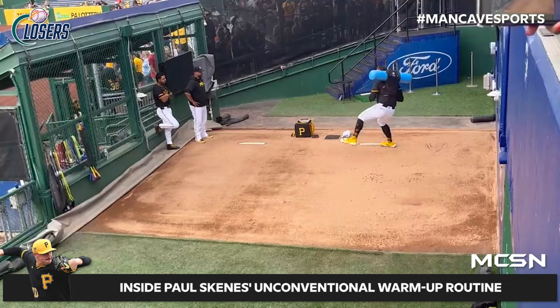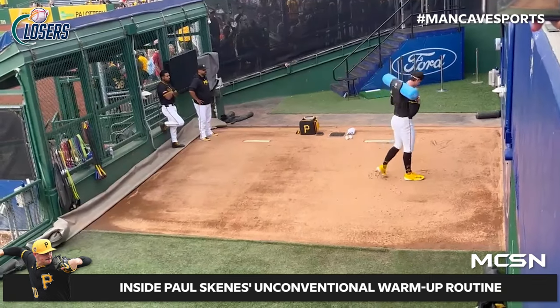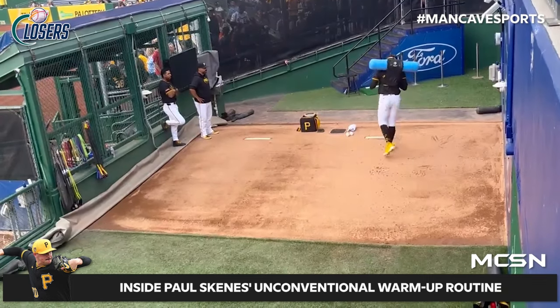I know you saw it and wanted to ask me about it, so go for it. Well, he's got this thing he's putting up around his shoulders that looks like a yoga mat — I don't know what it is. He's rotating with it. Obviously I know why he's doing that, but have you ever seen that? What does it do for a pitcher?